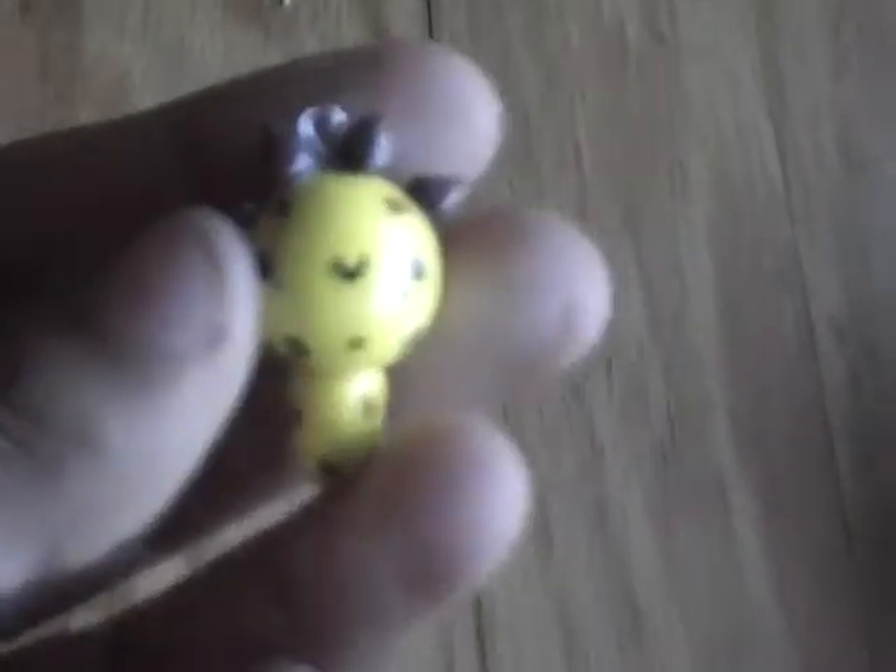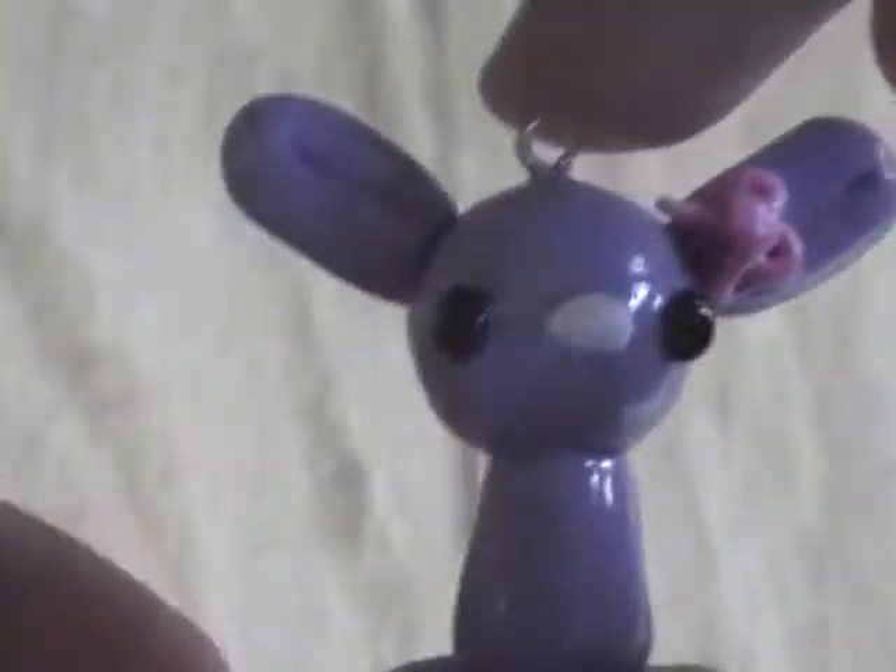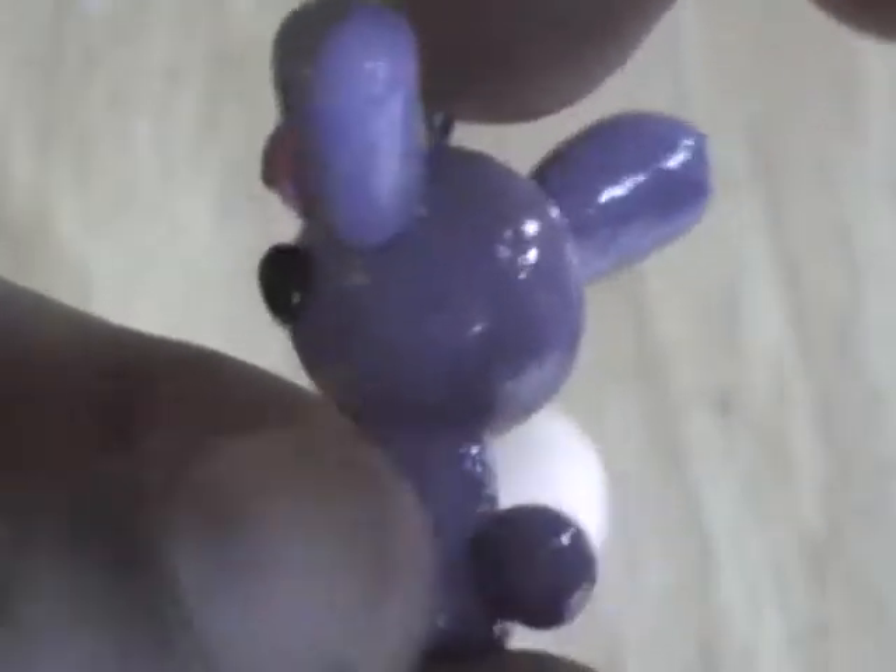And then I have this marshmallow-looking one and it's like an orange and it has this stem. And then for the charms, I have this little giraffe. This rabbit and I got this tutorial from Kawaii Sweet World.